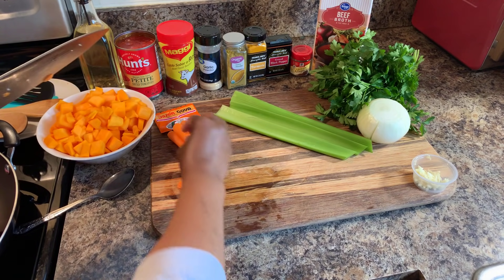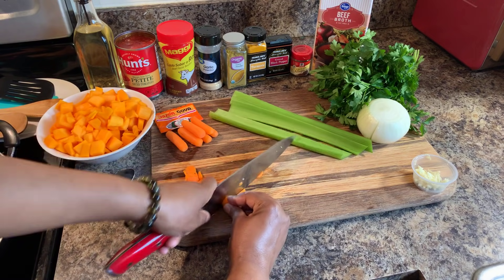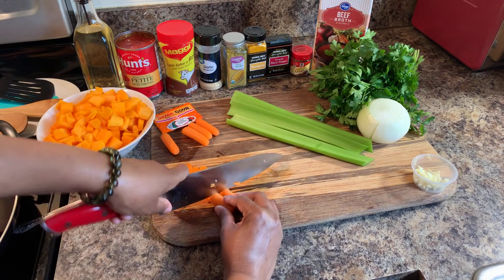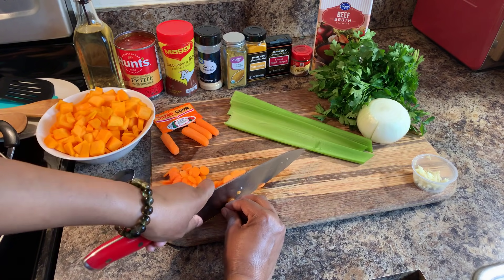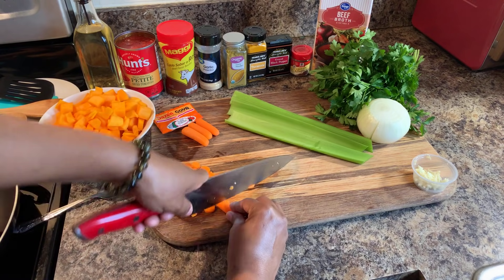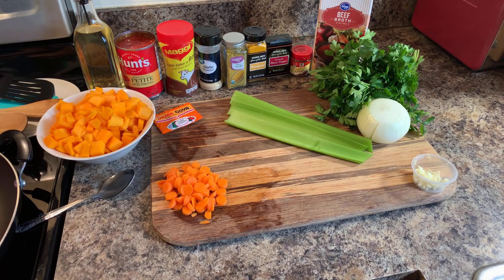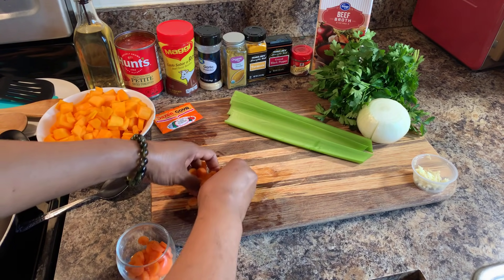I'll use maybe three or four carrot pieces — just enough to get that carrot in there. I might only do one more carrot. You can chop them smaller if you want, but there's really no need to — it's up to your discretion. That's enough. Let's put my carrots in a little bowl to get them out of the way.